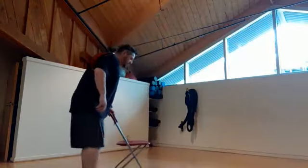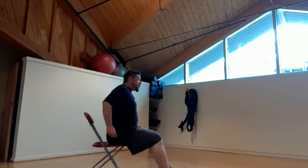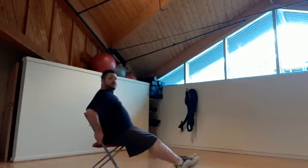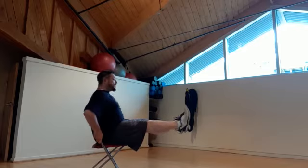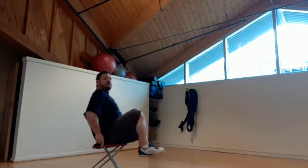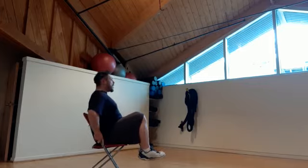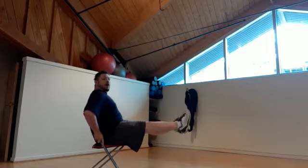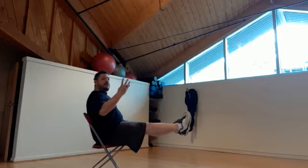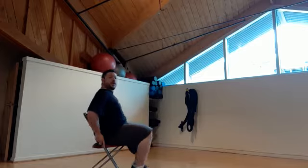The first exercise we're going to do is a leg hold. We're going to hold this one for about 20 seconds. Sitting on the edge of your chair, lift your legs up as high as you can. Straight is much more difficult than bent, so if you're doing bent, make sure that you bring your knees up as high as you can. Hold your core nice and tight, keeping everything stable. Harder is with legs out straight. And there's 20. Excellent.